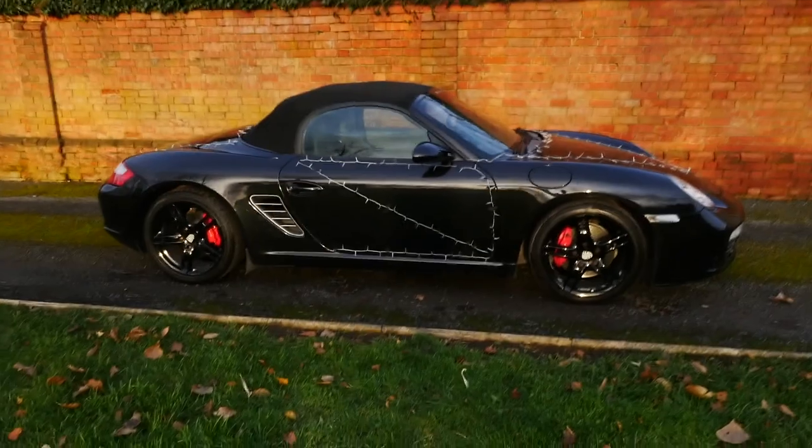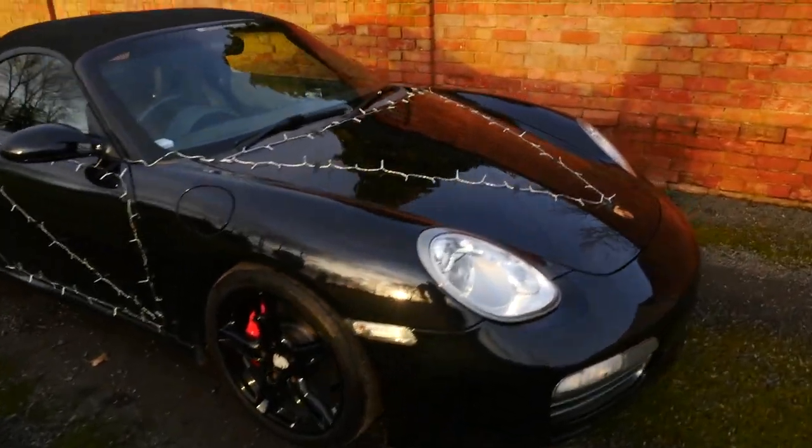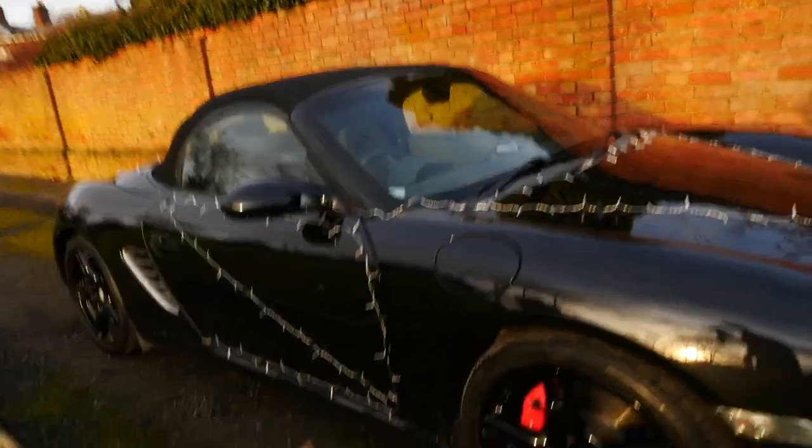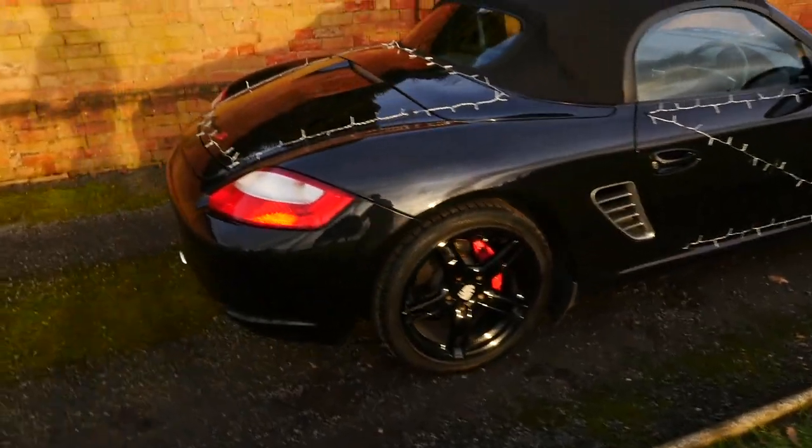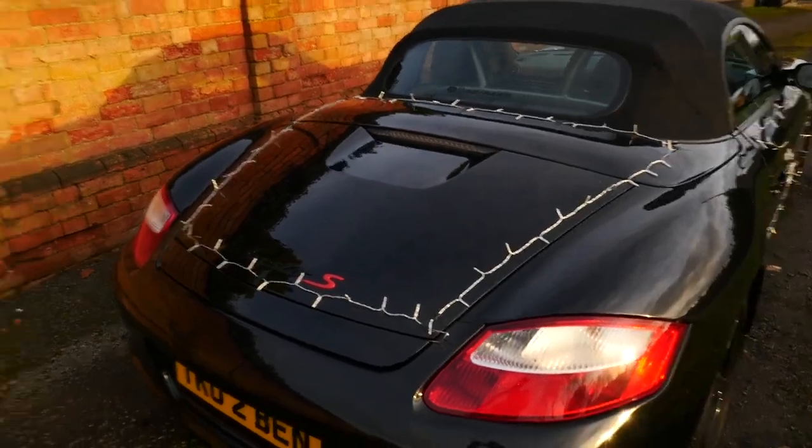A little progress update: we have done the bonnet, both doors, and the rear boot lid. I originally bought four boxes of lights for this job but we have already used them all. On the bonnet we have a kind of weird triangle shape on the front, and a design on the door that's the same on both sides - it's looking quite good, very festive. The rear boot lid is all done as well. Unfortunately we've used all the boxes I had, so the plan now is to head over to B&M and buy some more to finish the car off and have it looking absolutely fantastic.